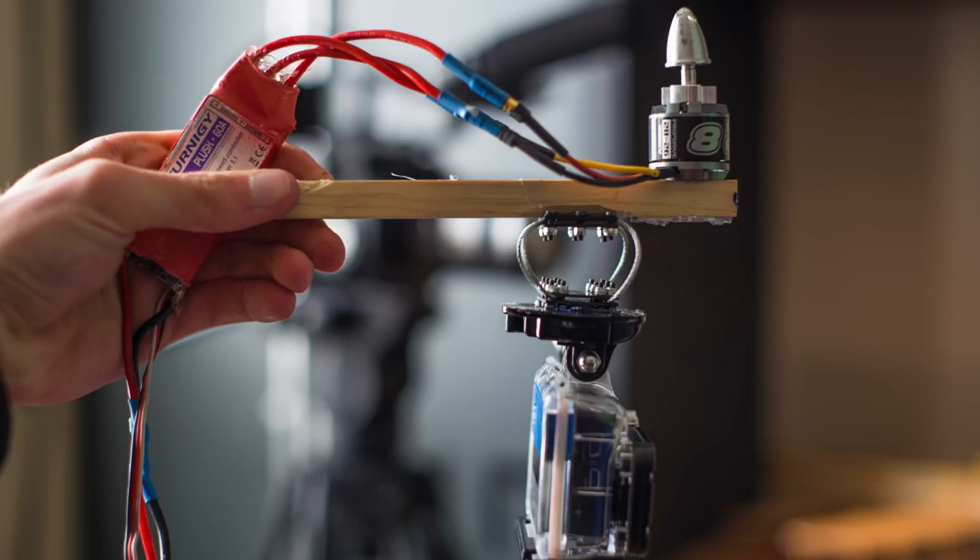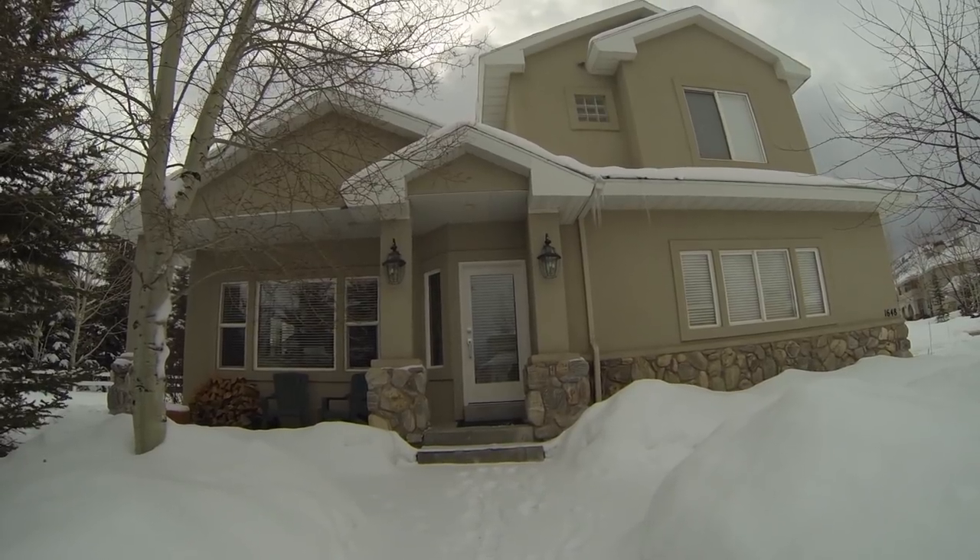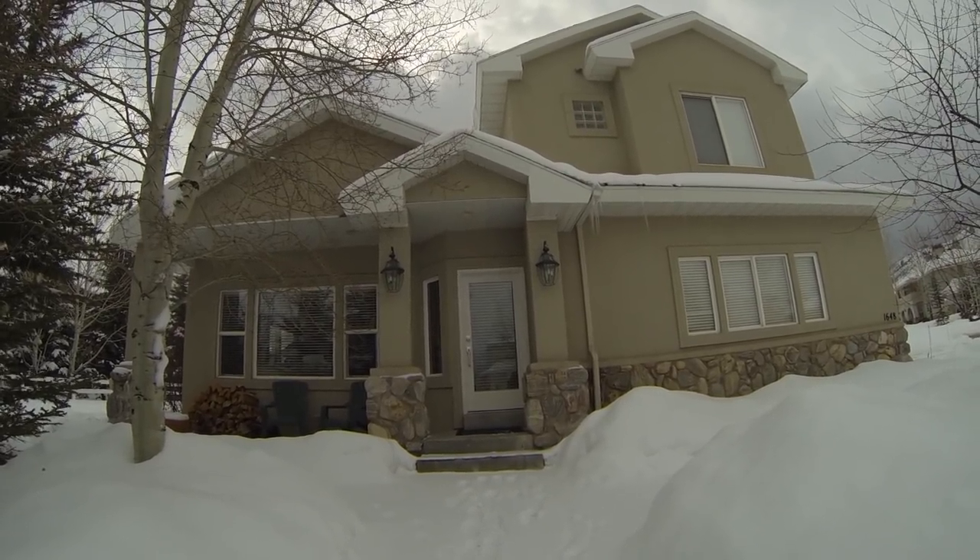Next up, the wire rope isolator. As you can see, it filters out vibration better than any other material. There was very little or no jello in the video.